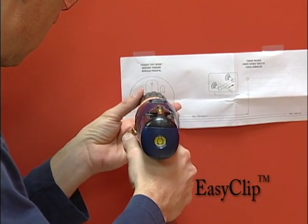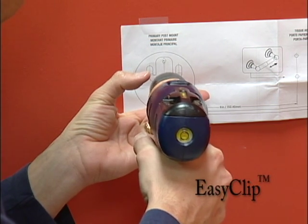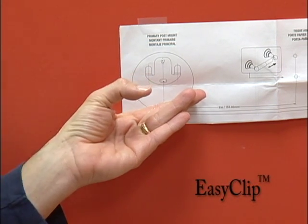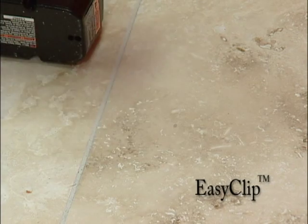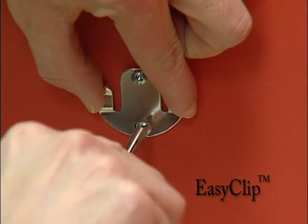Simply position the provided template on the wall, making sure to keep it level as you drill the holes. The concealed brackets are easily adhered to the wall with screws or anchors.